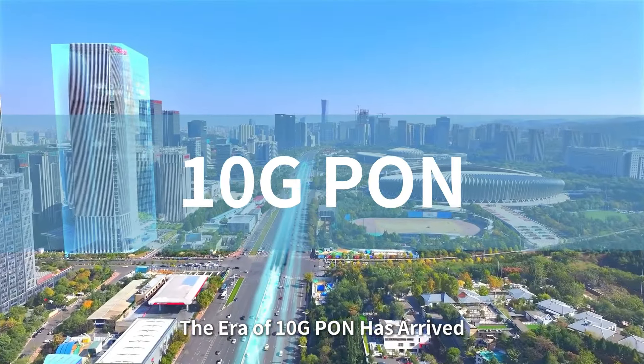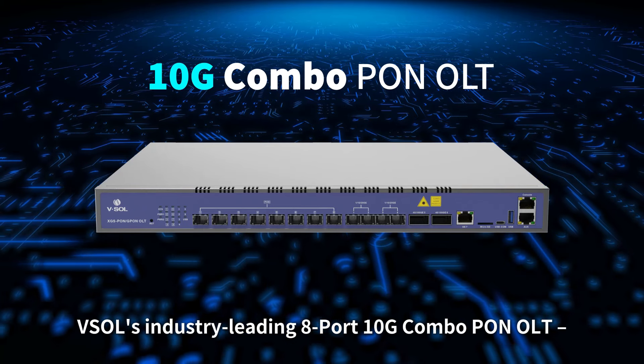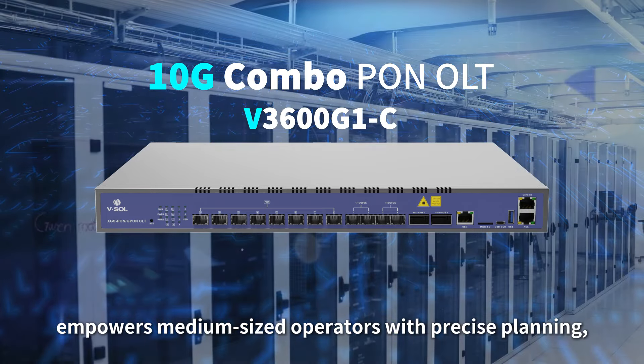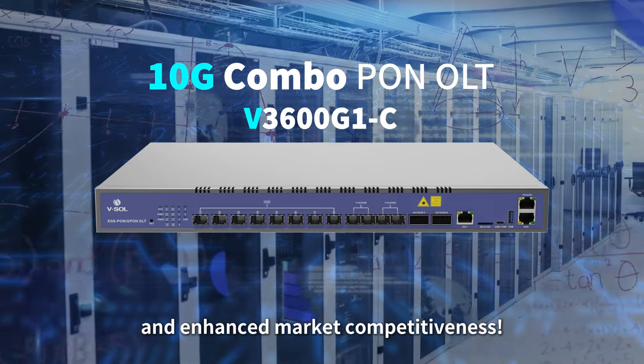The era of 10G PON has arrived. VESO's industry-leading 8-port 10G Combo PON OLT V3600G1C empowers medium-sized operators with precise planning, shorter network construction cycles, and enhanced market competitiveness.